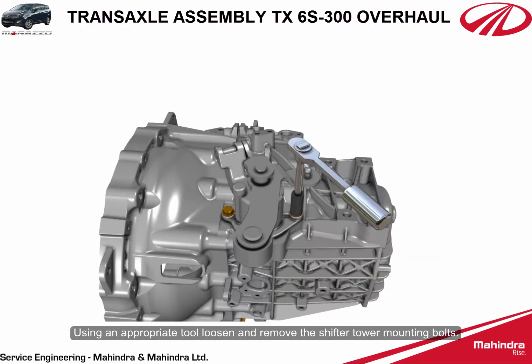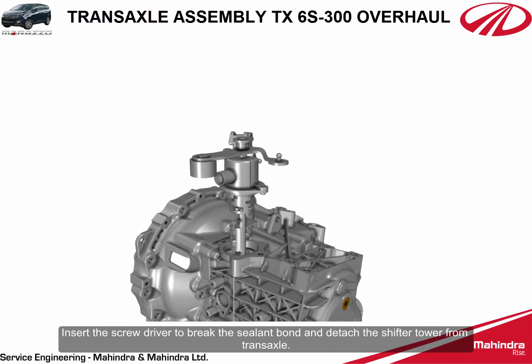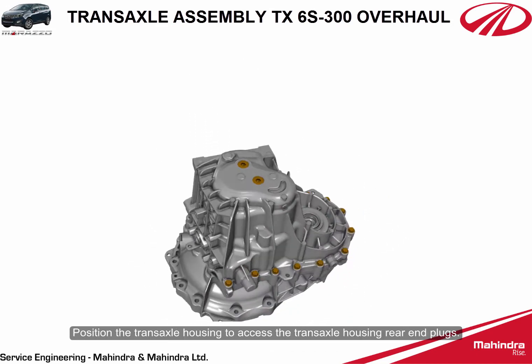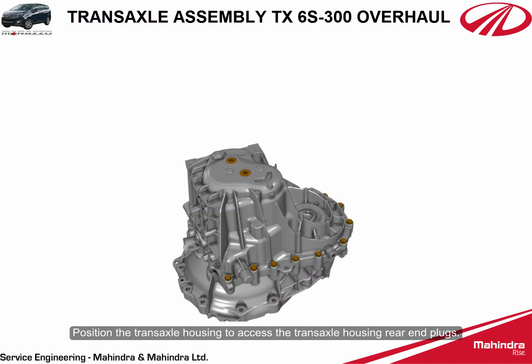Locate the shifter tower and ensure the shifter is in neutral position. Using an appropriate tool, loosen and remove the shifter tower mounting bolts. Insert a screwdriver to break the sealant bond and detach the shifter tower from the transaxle. Position the transaxle housing to access the transaxle housing rear end plugs.